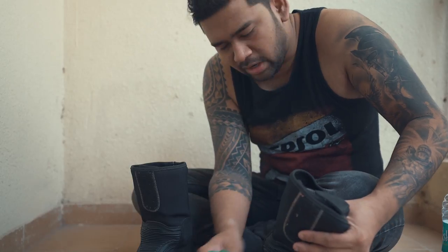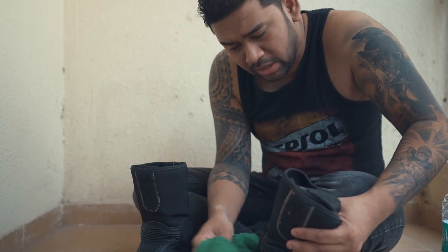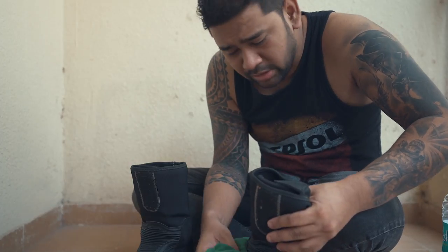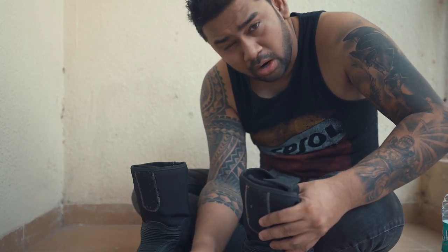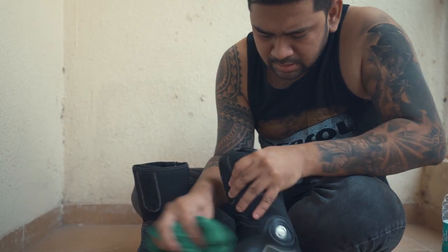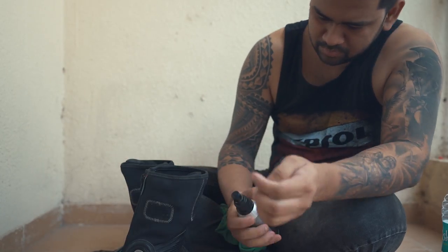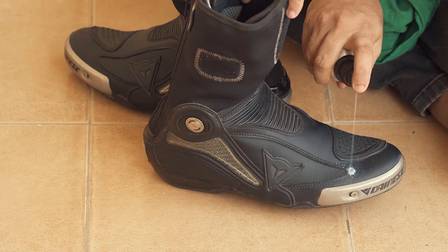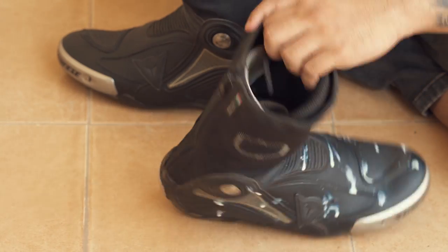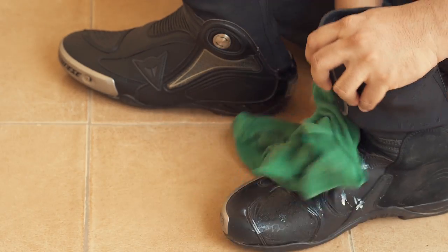Again, let it dry for 24 hours — so it's like a two-day process. You do not have to do it instantly, just let it dry. Do not let it dry in the hot sun; let it dry naturally inside your home or office. For the conditioner, just sprinkle it onto the leather part and then simply rub it in with the cloth.